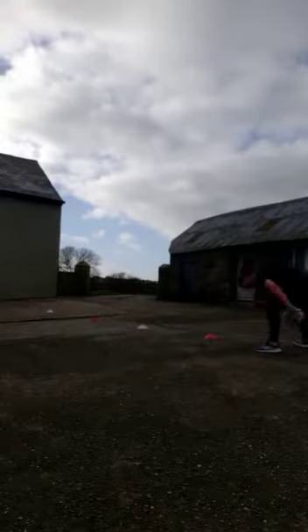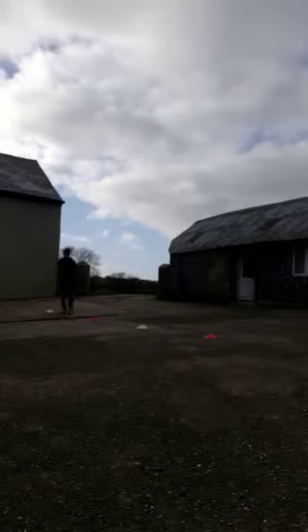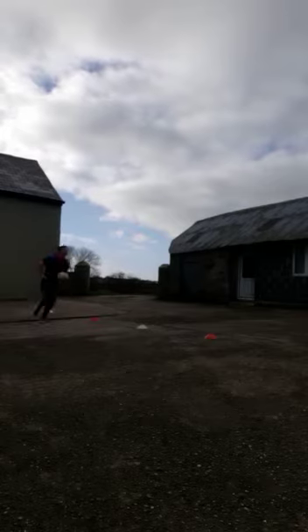I'll just give a quick demonstration. That's our demonstration — now I'm going to do it and I'm going to time myself. Let's go.